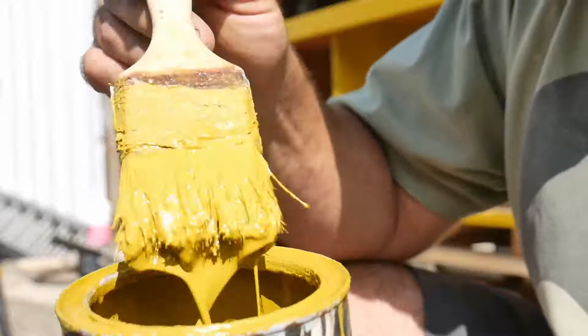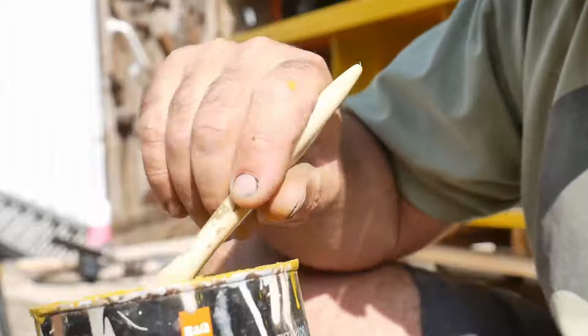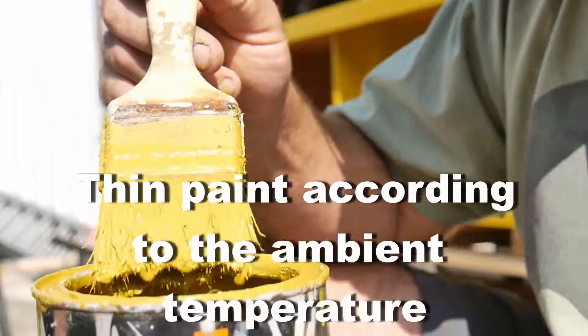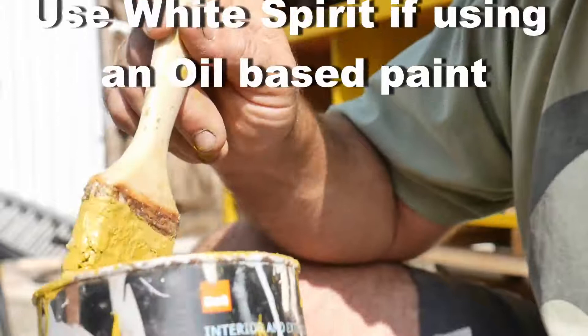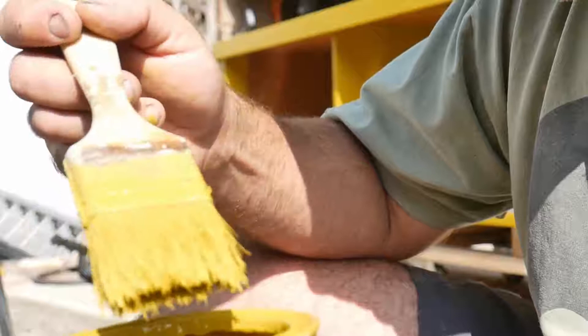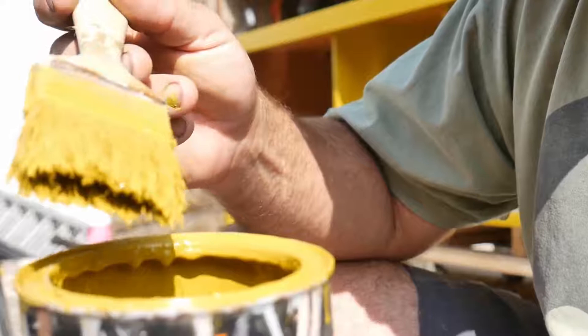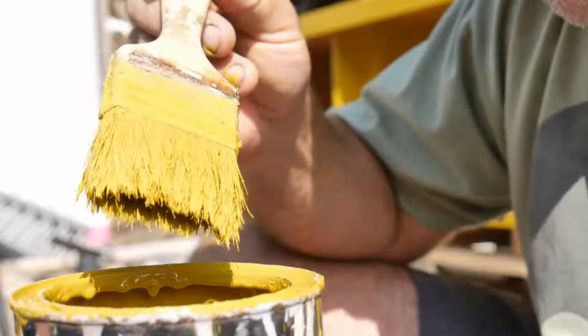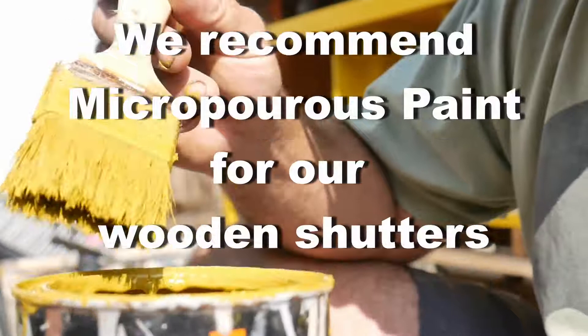The paint I'm using is an oil-based paint. I've thinned it down — maybe a little too thin — but it's necessary because it's so warm the paint is literally evaporating very quickly on the surface. I've mixed it with a little bit of white spirit. I don't recommend water-based paints; I don't find their longevity is very good. If you want something to last, use a good quality oil-based paint — in this case a polyurethane, which gives quite a hard finish.